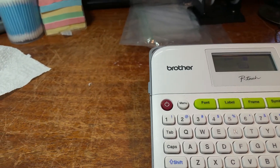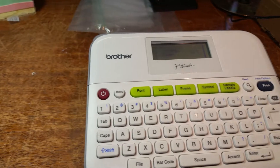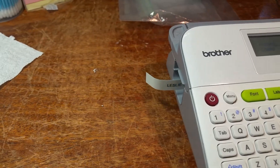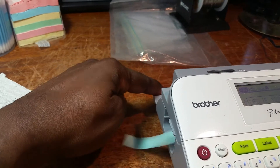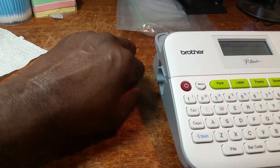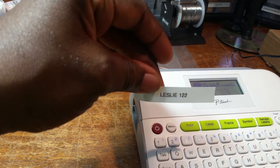Watch what happened. Hit print twice — it sends that label out. You push this little button here, it clips it off. And look at what it says: Leslie 122.